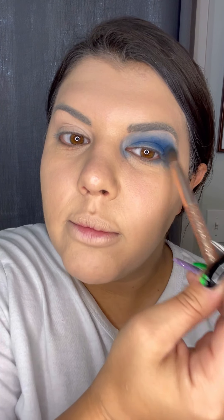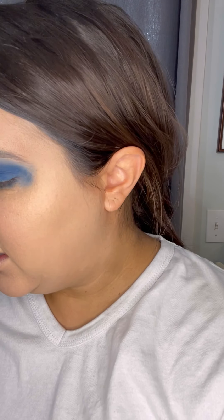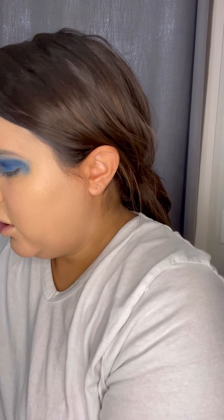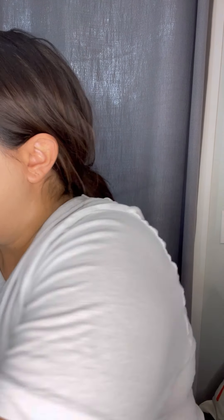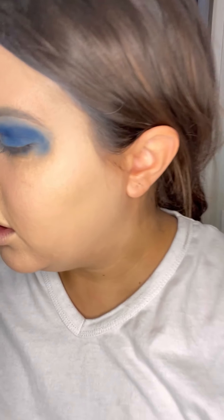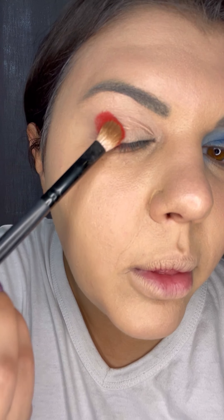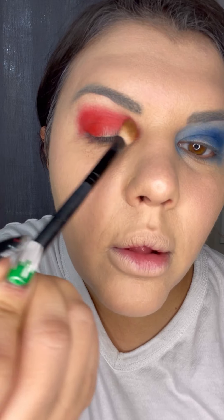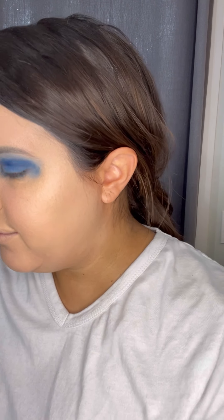I'm gonna bring it out here so it's a little patchy — perfect. And then I'm going to do the same thing with red on the other side. I'm going to use the red color from my James Charles palette — it's honestly my favorite red, I use it all the time. What I like about this too is I don't worry about the fallout; I actually want the fallout for this one.